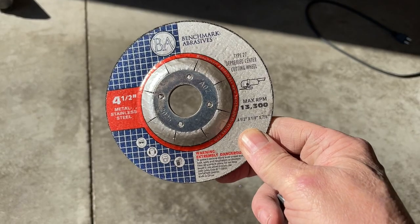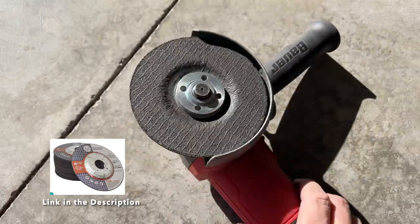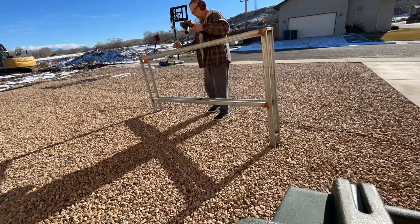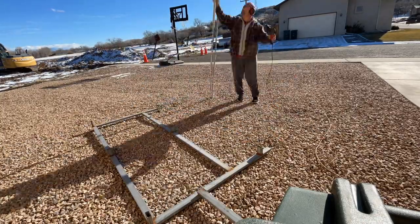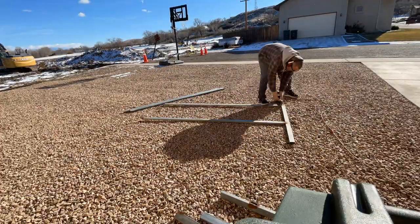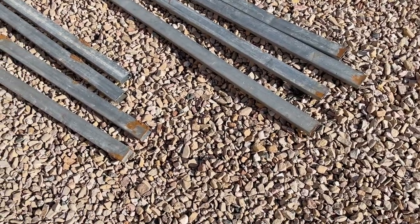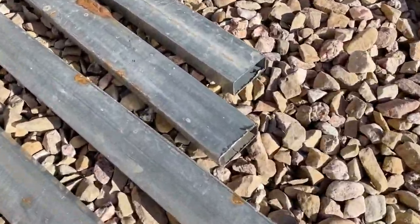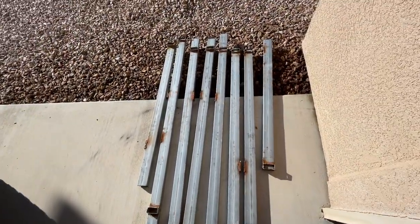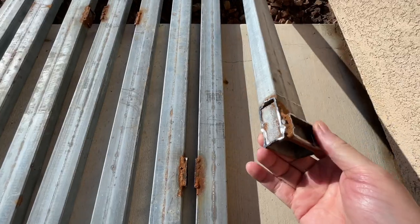I used that four-and-a-half inch angle grinder from Harbor Freight and a four-and-a-half inch cutoff wheel from Benchmark Abrasives to cut this salvaged material apart. Here's a look at about a third of the steel that I got out of this old steel pallet. You can see some of the parts are rusted, and I've got ends where other pieces were cut apart with the cutoff wheel.